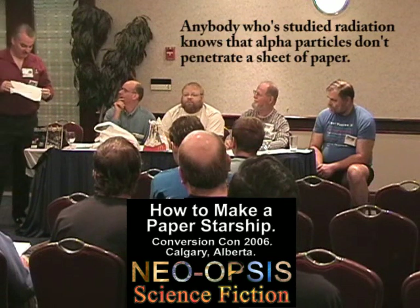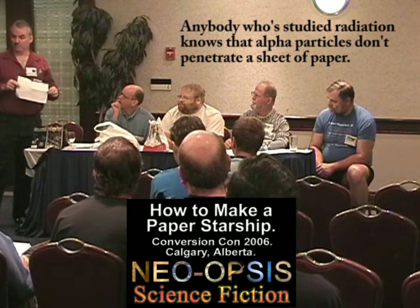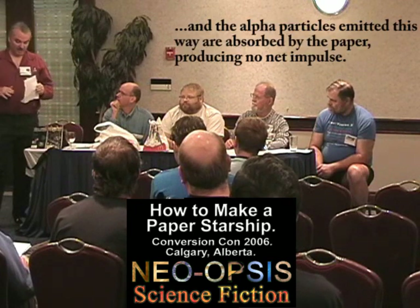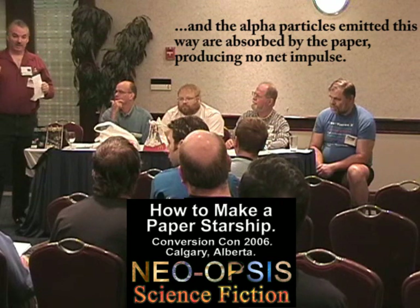I think that anybody who has studied radiation knows that alpha particles don't penetrate a sheet of paper. The idea of this particular Starship is that you coincide with an alpha-emitting particle, and the alpha particles emitted this way are absorbed by the paper, producing no net impulse.